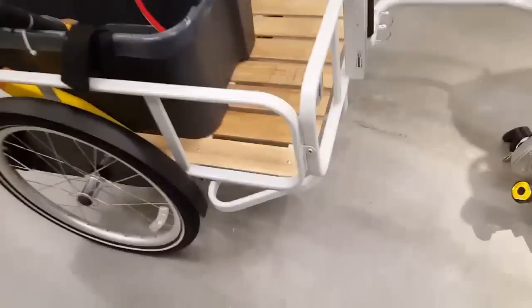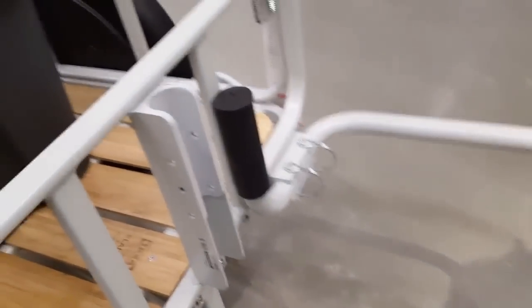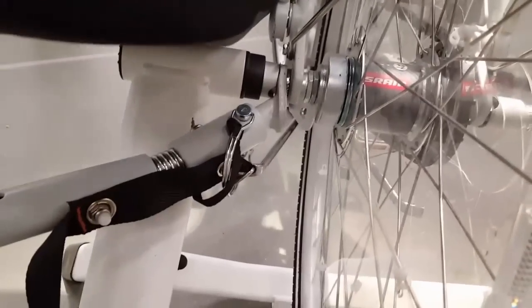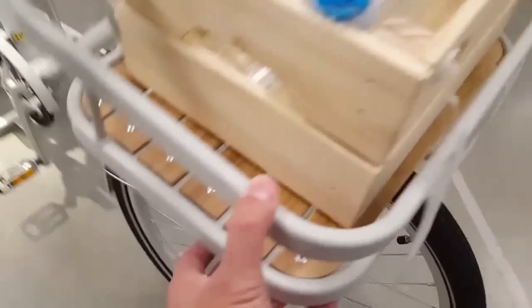IKEA also has a bike trailer. It looks like it holds a maximum of 108 pounds. It has a handle and a quick release that bolts onto the rear axle of the bike. The rear bike rack costs $25 and the front utility rack costs about $35. The accessories bolt right into the IKEA bike.